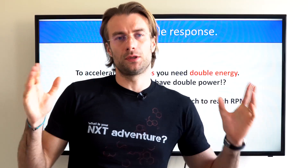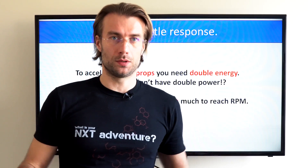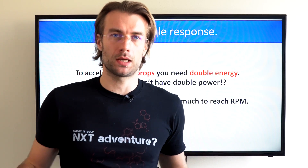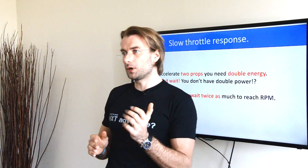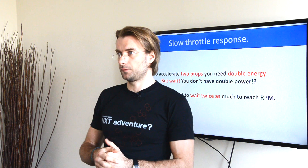There is also one thing you will feel immediately: slow throttle response. Simply, if you have twice as much propeller on your back, you need twice as much energy to start it spinning and accelerate the prop. If you don't have twice as much energy, it will take twice as much time to reach higher RPM, so the throttle response will be less responsive and you'll have to wait for the power delivery.